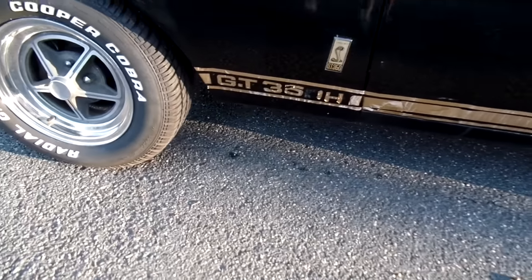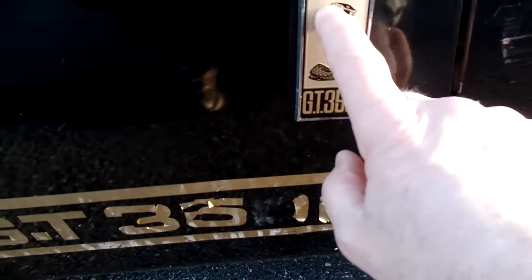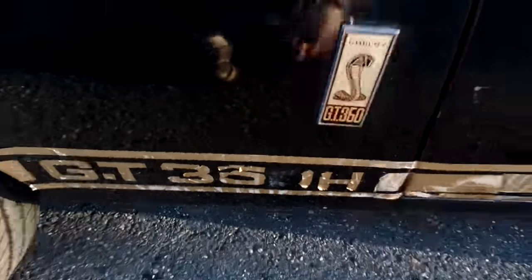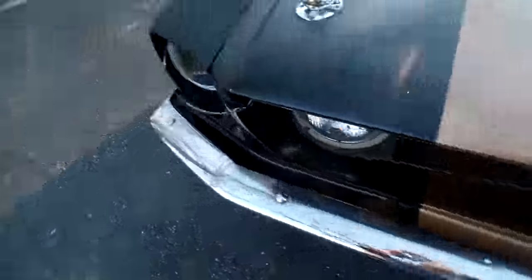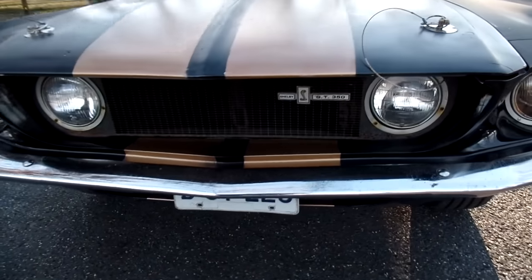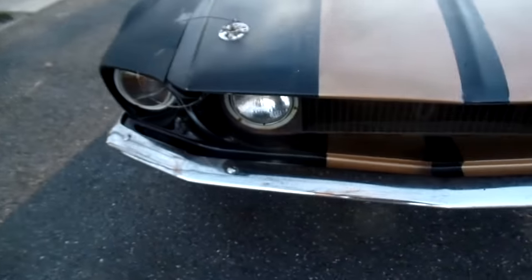These old beat-up stripes on it — again, that's another NOS piece that can just be taken off and put back when you restore it, if you do restore it. Kind of like the patina. Original front fiberglass, original hood.